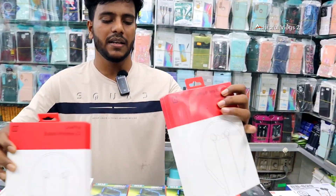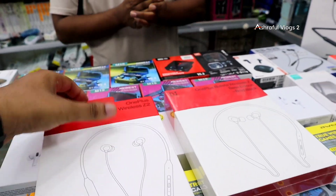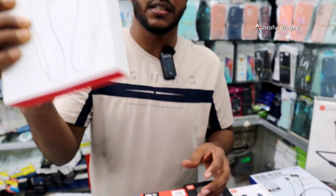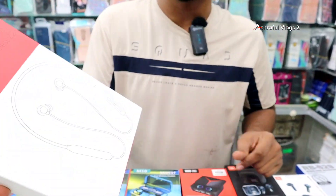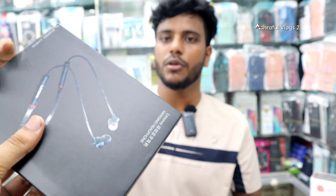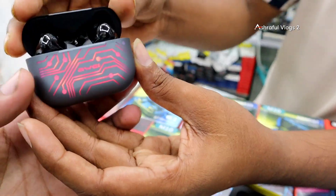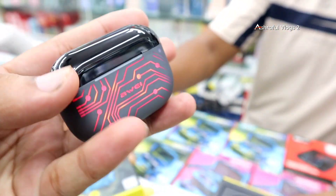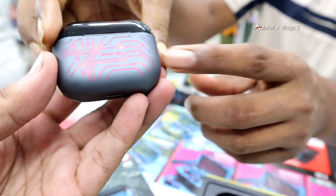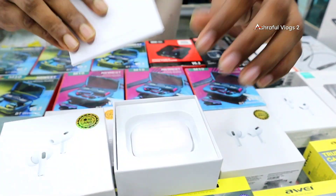The original OnePlus Bullet Z and Z2 are being featured here. We're looking at the Lenovo AC05 lighting accessory, which features a color-changing light during charging. This is the AI brand, used by the second generation, and the original ANC cast.